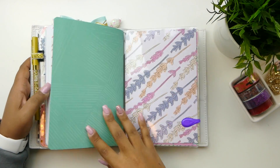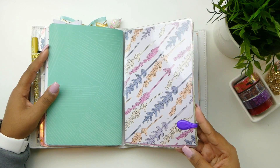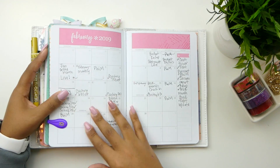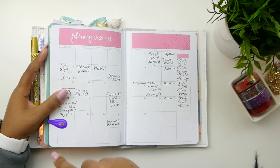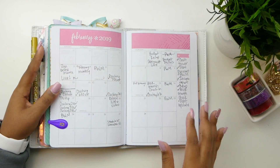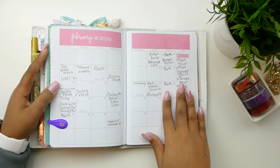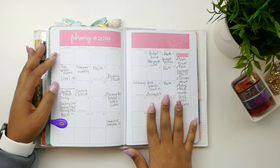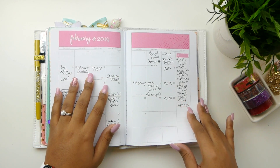Moving into this next one — this is a monthly planner and I have it clipped together so you can't really see. It's strictly monthly, meaning you're not going to have a daily section behind each month like you just saw — just the monthly view and then a bunch of notes pages in the back. I use this for planning out my social media, my Etsy shop releases — which I only do one release per month — and also my coaching. Anything related to my business: this is pretty much a business planner.